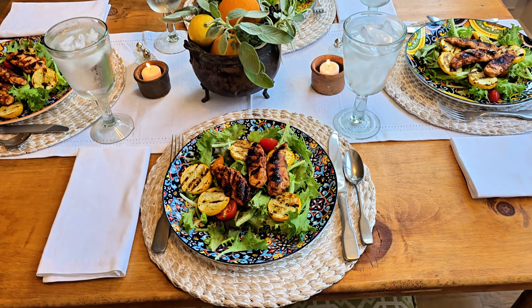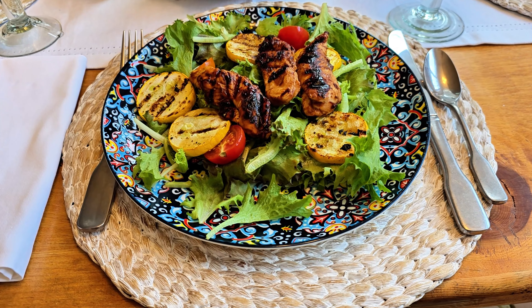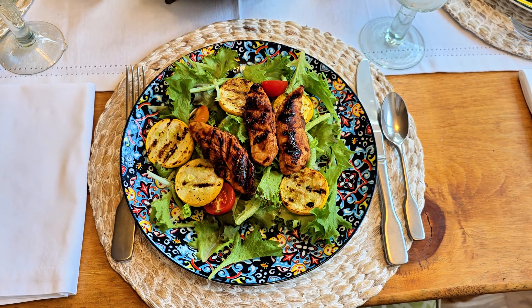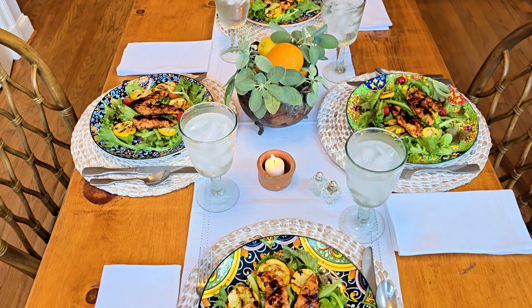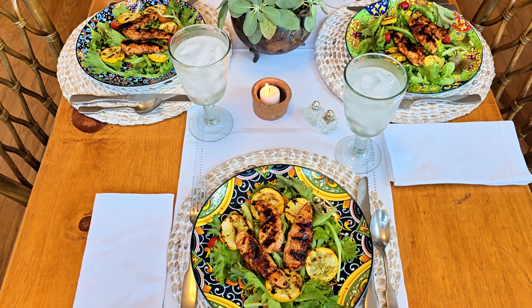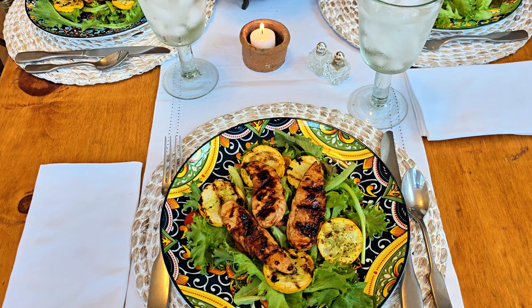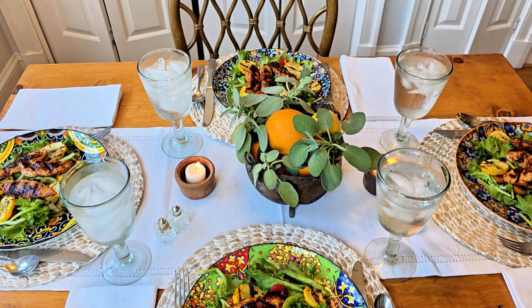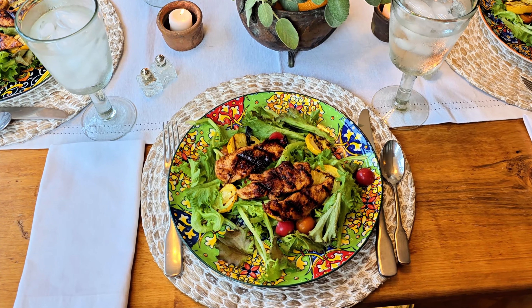These are the dinner plates and they're a nice large size — 10.5 inches. They have a subtle curve to them that helps keep food and sauces on the plate. They're so vibrant and colorful, with sort of a bohemian, almost Mediterranean vibe to them. I love that each one is different but they go together, so it absolutely feels like a set. You can see how we kept it simple here with a little greenery and some oranges, and it just made everything pop.